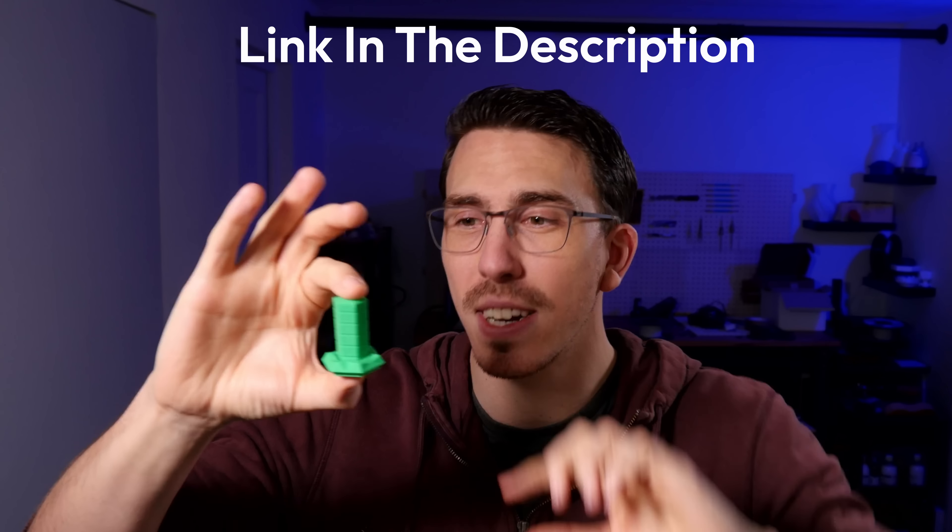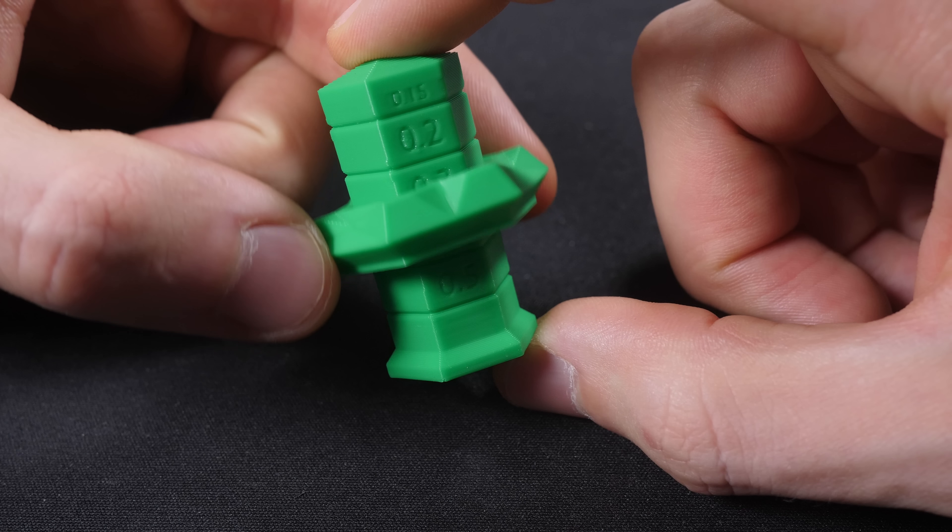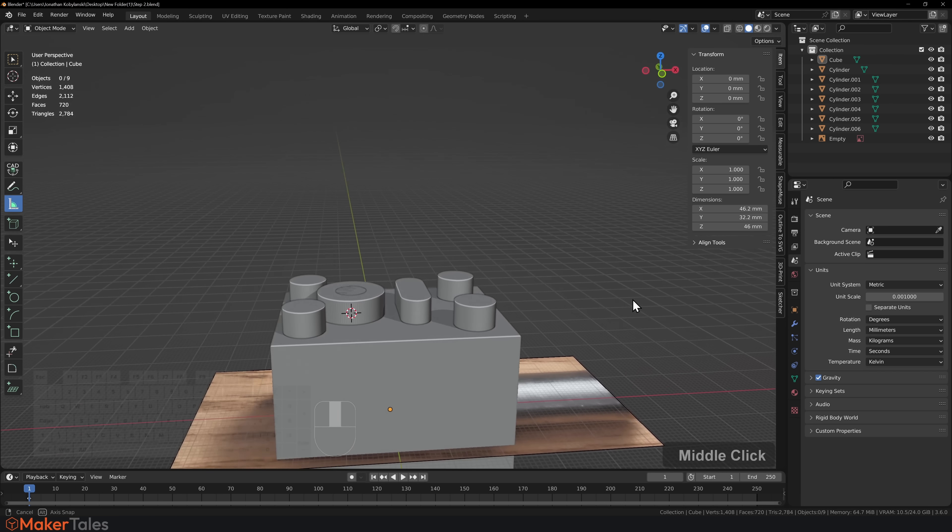There's something else to keep in mind while doing all of these shapes — including the outside — which is the 3D printing tolerance. This is my little clearance tower test, and it tells you exactly what your tolerance is. Make sure you add this into your design. For me it's about 0.1mm, so I make everything 0.1mm a little bit bigger. By the end of it, I have all these primitive shapes giving me the first mating face.